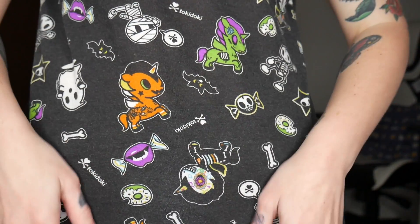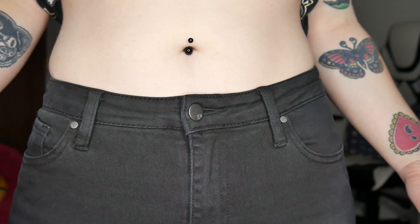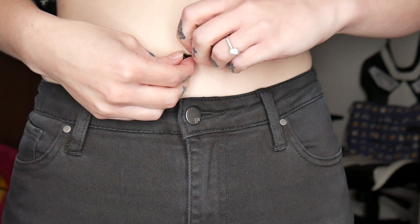Now we'll do my belly button, and then we'll start putting them in. Just so you know, we are not changing my nipple piercings. I'm leaving those with the studs they came with just for a little bit longer, until I find the perfect ones and can assure myself that they're completely healed. I also didn't want to show taking out my nipple piercings on YouTube.